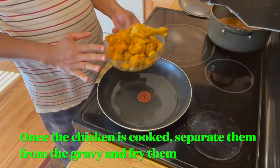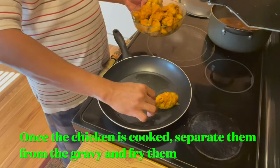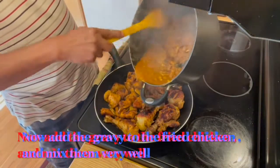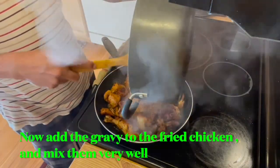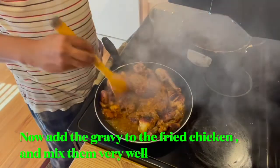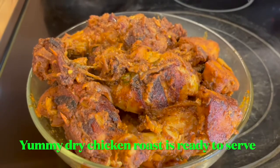I've separated all the cooked chicken pieces and the gravy is here. Now I'm going to fry the cooked chicken pieces. Now I'm going to add the gravy back in. The chicken gravy is ready — yummy chicken is ready!